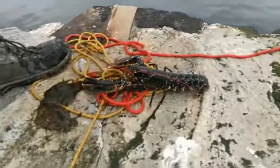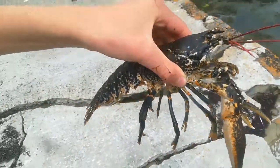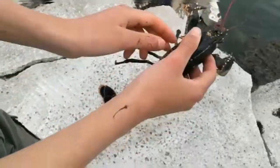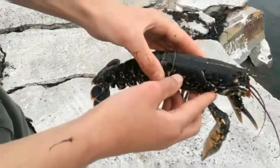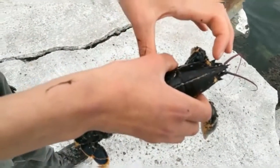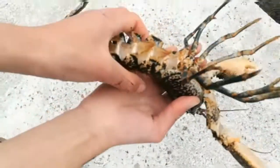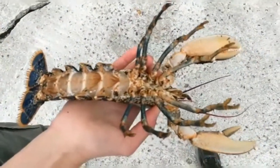A nice little lobster. Unfortunately, this specimen is about a centimeter undersized. We measured it — it came out at 7.5 centimeters. It's meant to be 8.5 if I remember correctly, so just about a centimeter undersized. We're going to throw it back in. It's your typical common lobster and this is a female — you can tell by the way it widens out at the base of the tail here. So you can accurately guess that it's a female lobster.